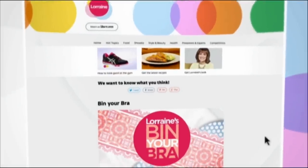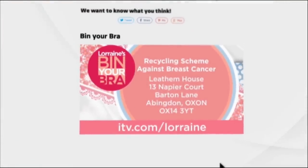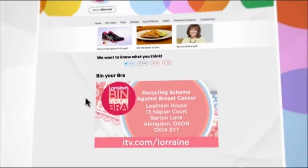Thank you, Dr. Hillary — it's brilliant to remind ourselves exactly what we've got to do. If you'd like to bin your bra for breast cancer, head to our website itv.com/Lorraine. You'll be able to find your nearest bra bin at the F&F section of Tesco, and if you don't have a store nearby you can pop it in the post — all the details and addresses are on the website.